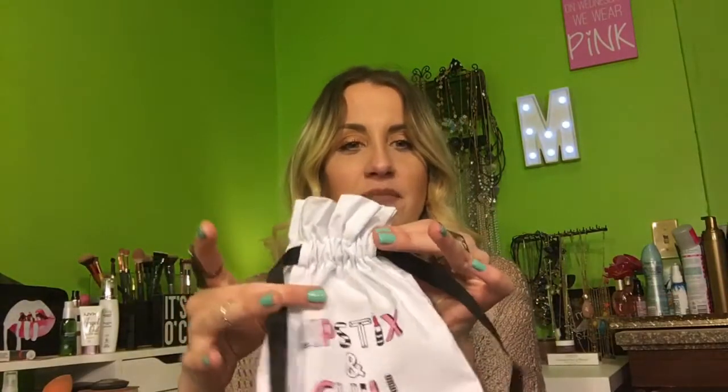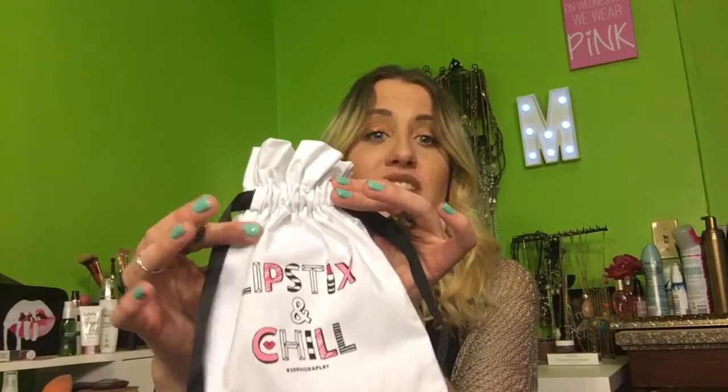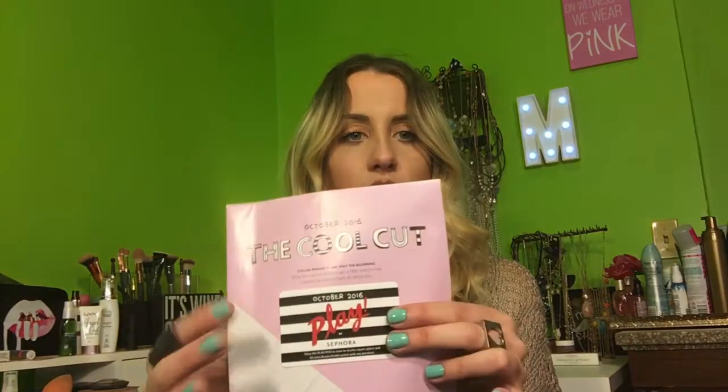So first there's the box, and when you open it there's the cute little tote. It says 'Lipsticks and Chill' — hashtag Sephora Play — so freaking cute. This is the only way you can get this kind of bag, through this subscription box. Then the other thing you get in here is this cool piece of paper, the play card.